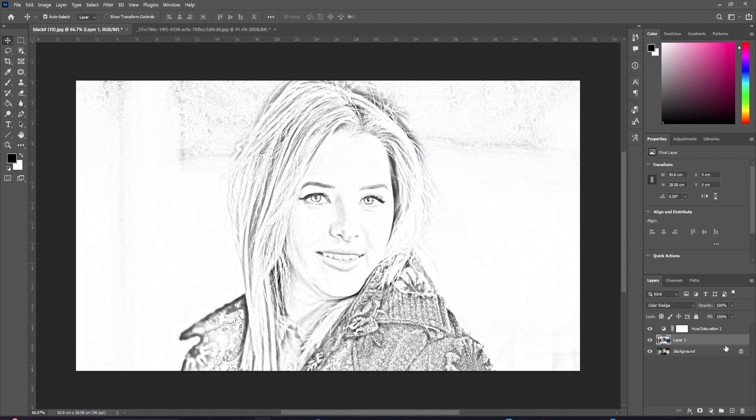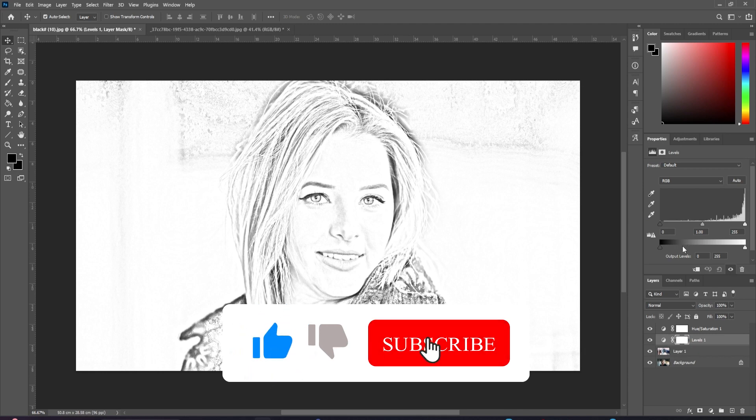Once you are finished, to make your photo look darker, click on the Levels adjustment button. Move the dark slider to the right until it's dark enough for your liking.